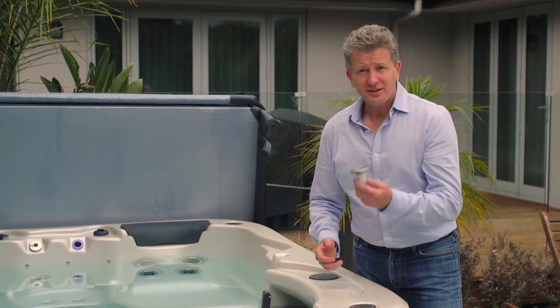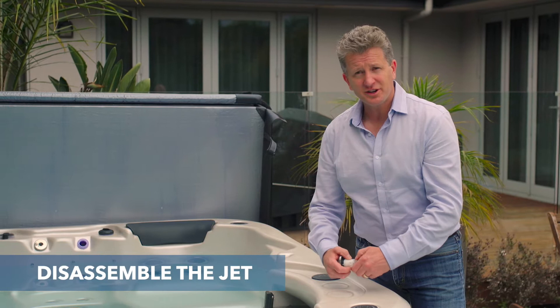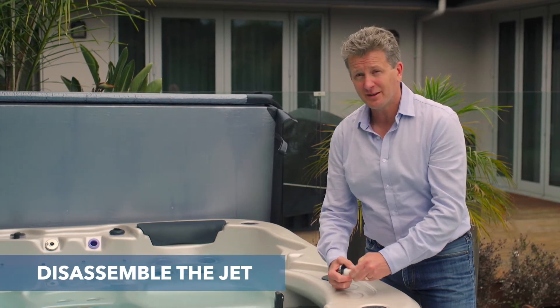I've taken the laminar jet face out and I'm now going to disassemble it so I can show you what's inside and what's causing the problem.